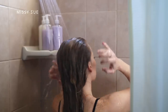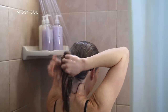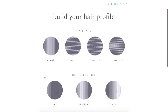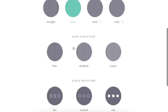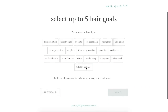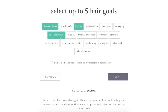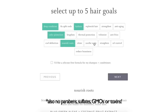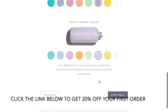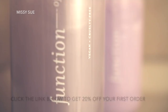They offer a unique formula of shampoo and conditioner for your specific hair type, and they have a really quick hair quiz to find out details about your hair so you can receive customized products that work specifically for you. Since I knew what I wanted for my hair, it was really easy to complete. Function of Beauty's products are also vegan and cruelty free, which is something that's very important to me. So if you want to receive 20% off your very first order, I will leave a link down below in the description box.